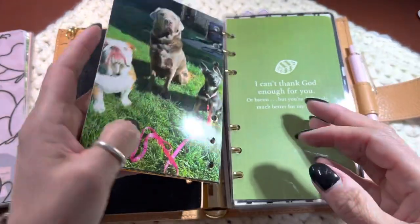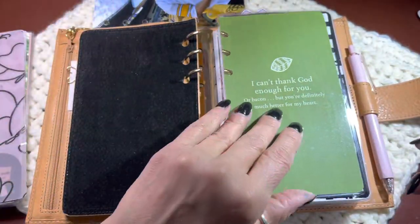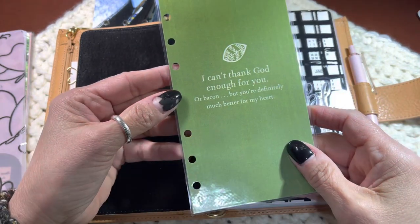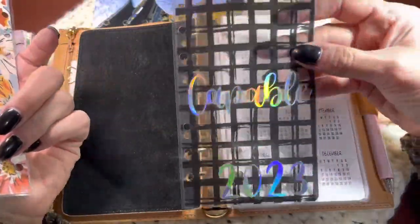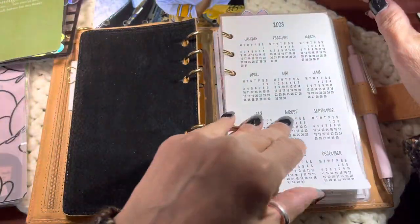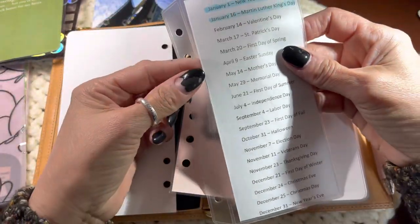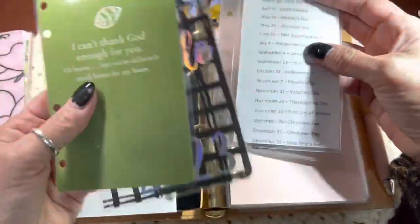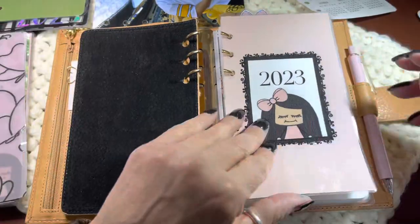And then I just want to make it a pretty place to be. These are photographs of my family and my doggy grandchildren — I'm going to put those up here. This is a dashboard that I found and it's hilarious, and I want to keep that in there. My word for the year is capable. This is just a piece of acetate from Peanuts Planner Co. that I laminated. And then a year at a glance. These are things that I want to keep in the front, so I'm going to set them aside.